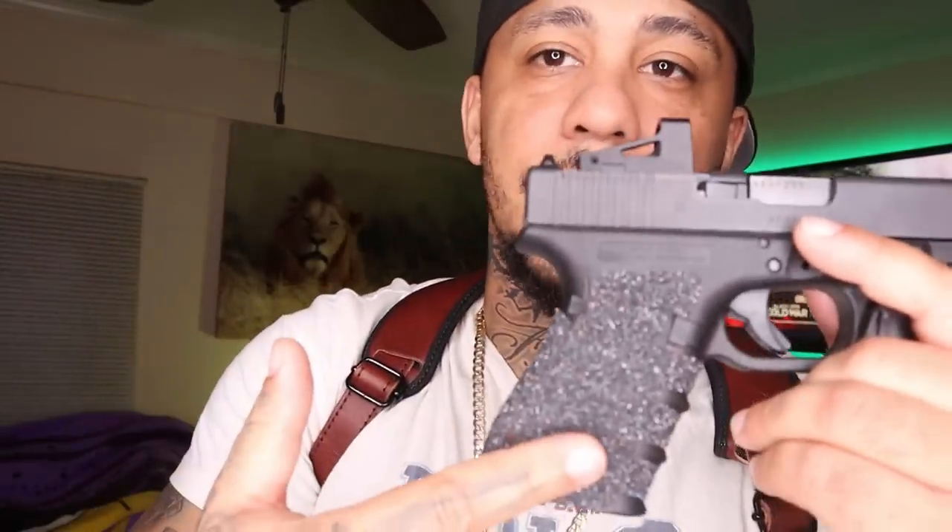The Glock 19 — I got the Talon Grips, pro grips on here. It's definitely good. I heard someone say if your hand was wet for whatever reason, blood or whatever the case, you're going to be able to get a better purchase on it.